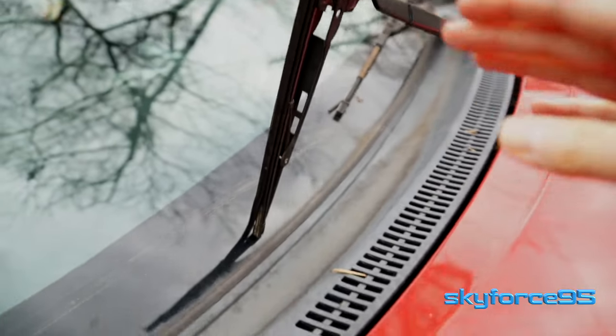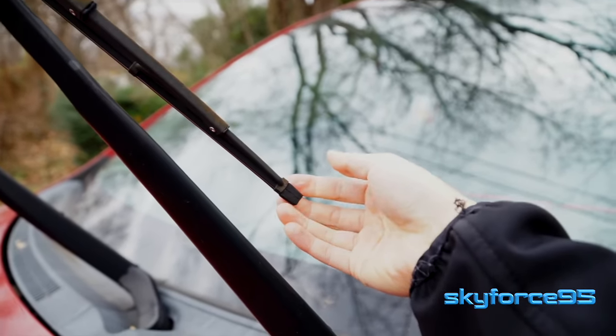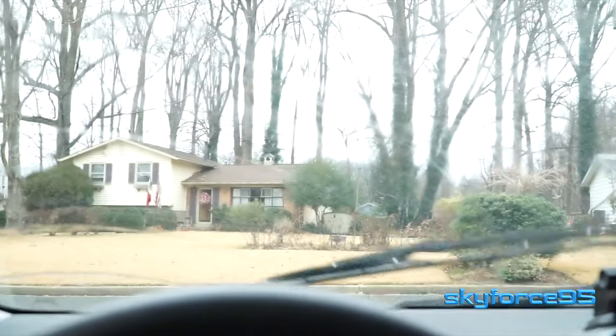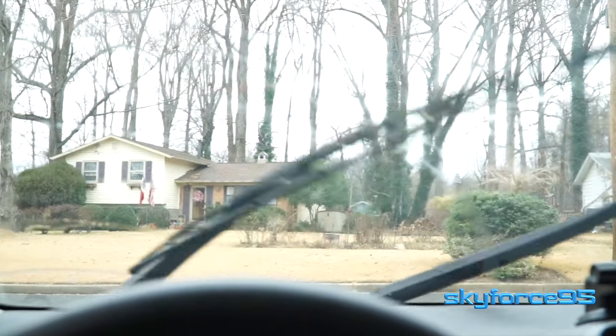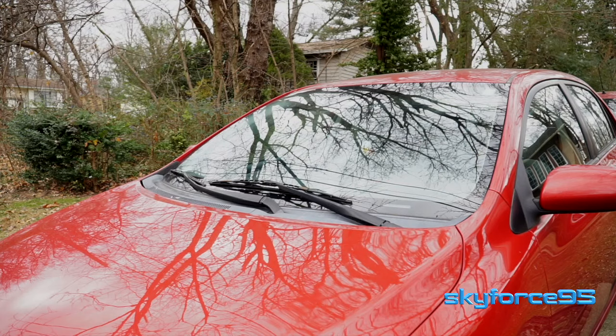There isn't really a hard time frame for when you want to replace it. It all depends on the driving conditions and the climate your car is driving in. In general, you know you need to replace it if you see a lot of streaking when you're using them to wipe, or if they're making a loud squeaky noise across the glass.